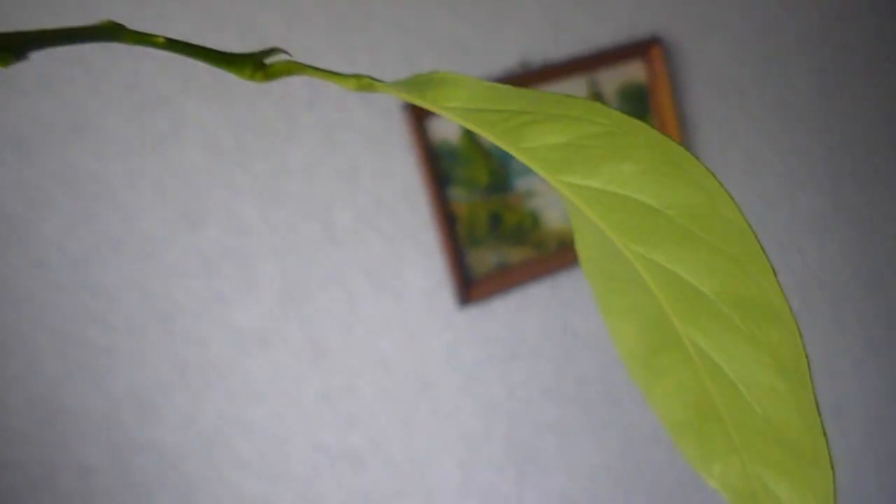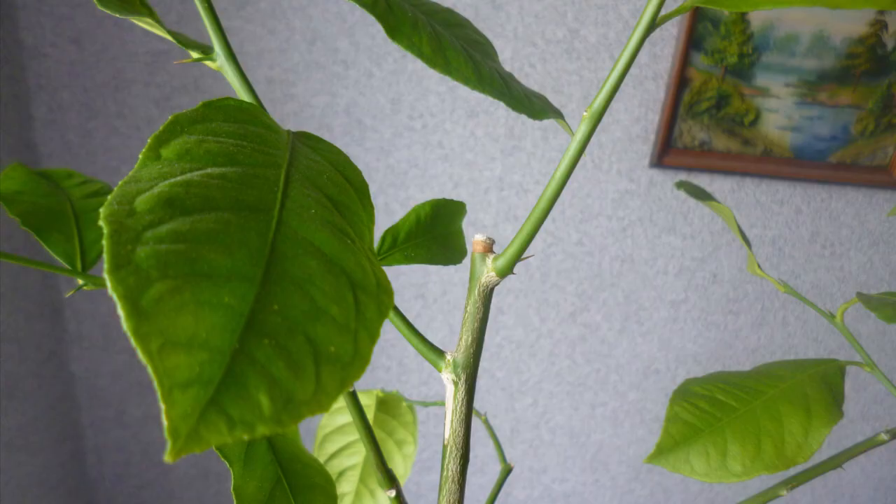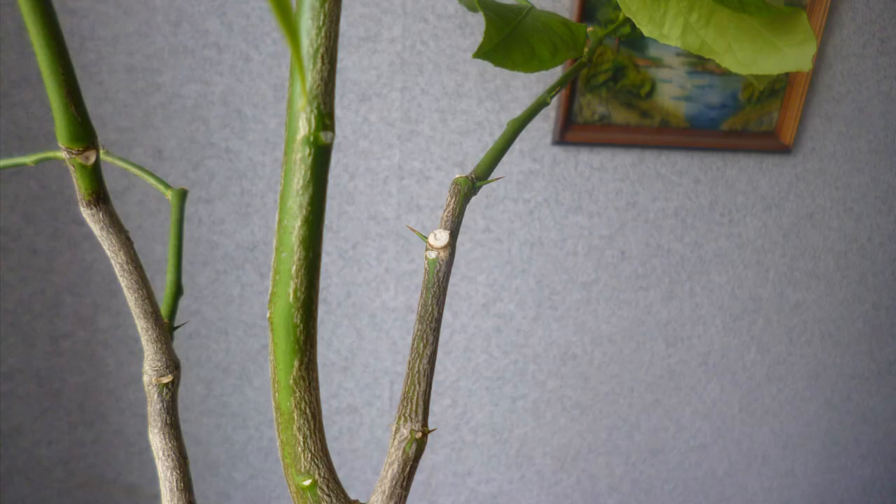On this picture you can see an example of practical pruning, which was made to promote branch growth. I cut the branch near the node, and soon after that two branches appeared from the node below. Other branches were cut because I didn't like how they looked. This one particularly was growing in the middle of the canopy, so I cut it.